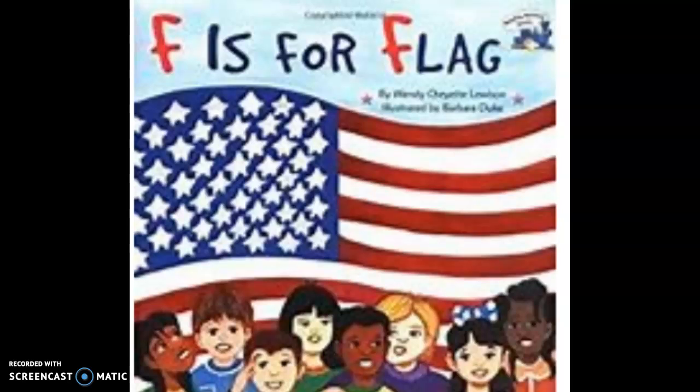Welcome to the summer session. We're going to be starting off with the theme red, white, and blue. We're going to be starting by listening to this story called F is for Flag, which you will find a link to attached to this video.